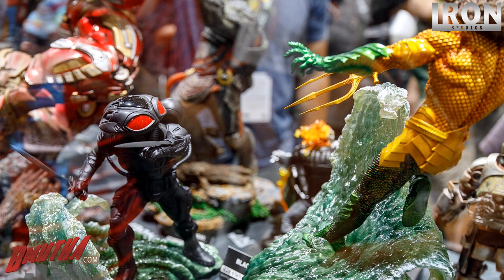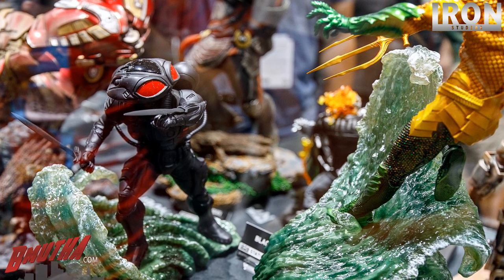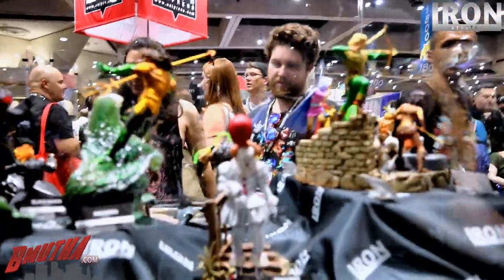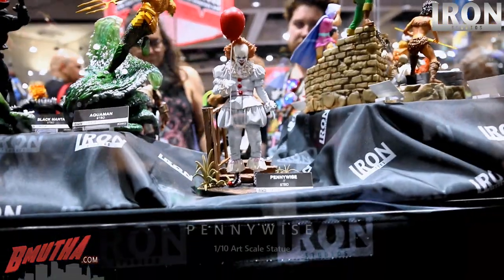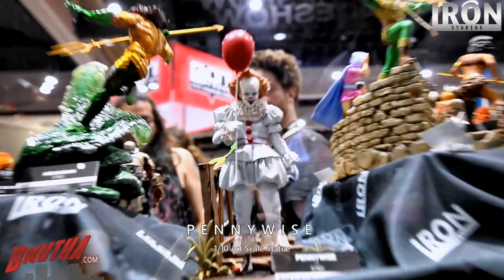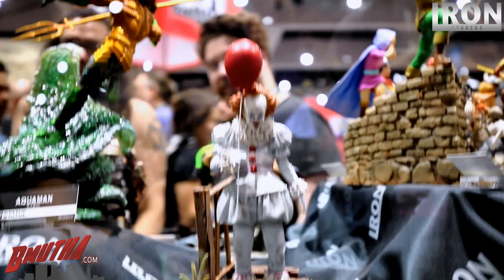So that's the Black Manta movie suit — this is like the world premiere of it. I haven't seen it anywhere else. Those are really nice, and they have a second hand and two sets of arms as well — I'll show you in a few minutes.